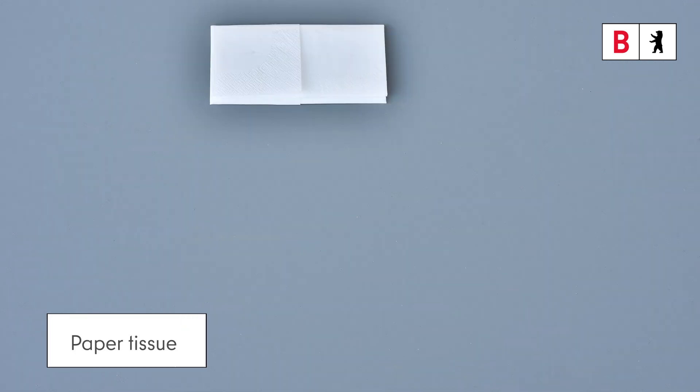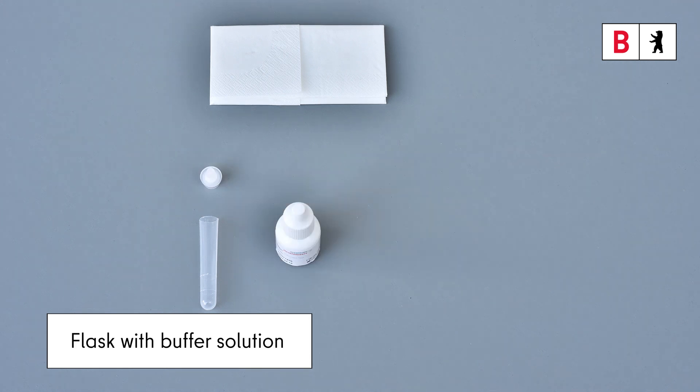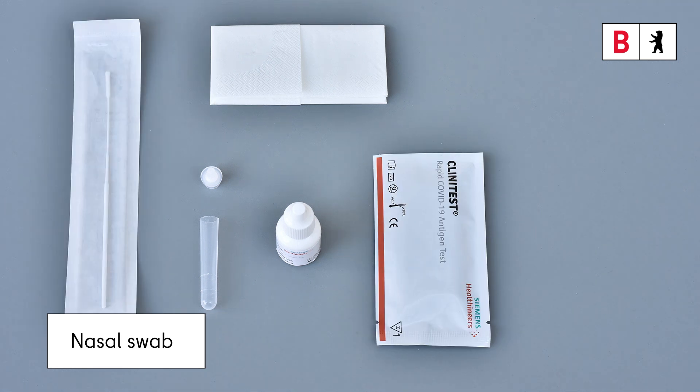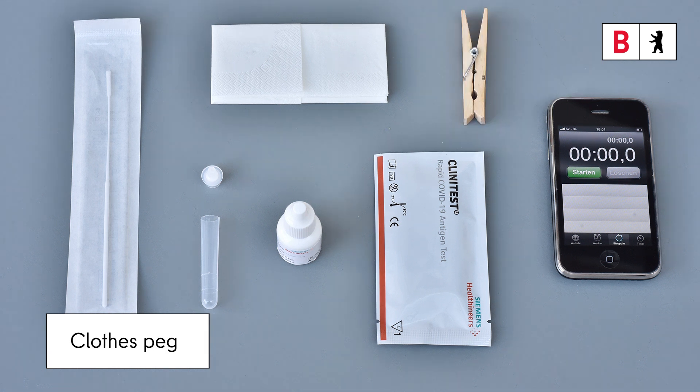You'll need these: a paper tissue, the tube and dropper tip, the flask with buffer solution, the test cassette, the sterile nasal swab — that's the stick for the nose — a timer or a phone with stopwatch, and, if available, a holder for the tube, a clothes peg, or a stand to put the tube in.